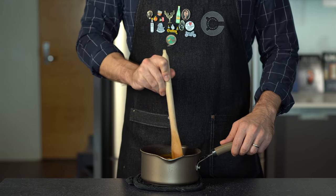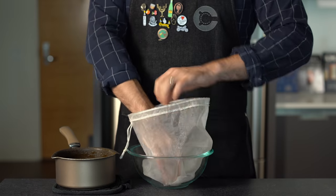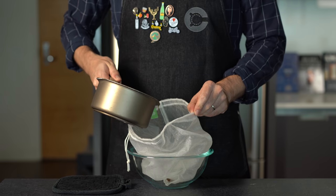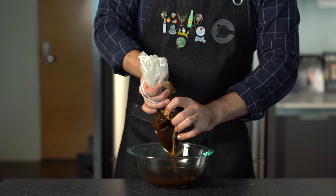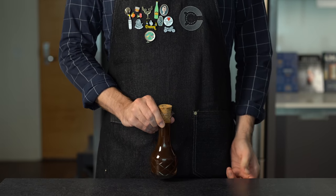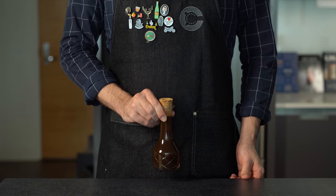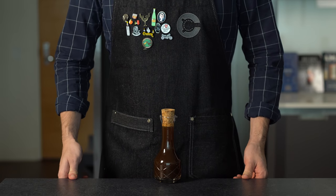Stir until you feel yourself becoming a total basic bitch. Now we're going to simmer it for 10 minutes, then let it cool for about 20 minutes before we strain it through a cheesecloth or a nut milk bag. We're going to do our best to filter out all the tiny spice granules — you could also run this through a coffee filter. Bottle it, cap it, and you should end up with about 14 ounces or 400 mils of pumpkin spice syrup. Put it in the fridge; it should last about three weeks, and if you add a touch of vodka it helps preserve it even more.